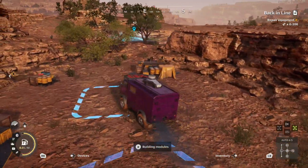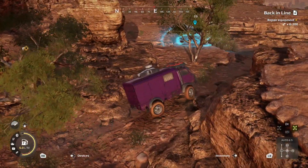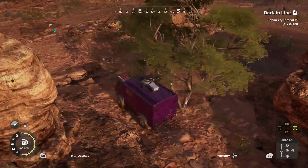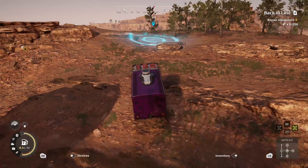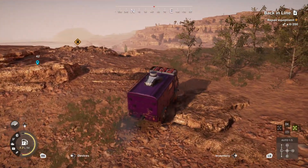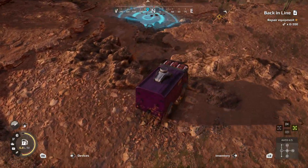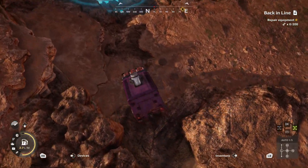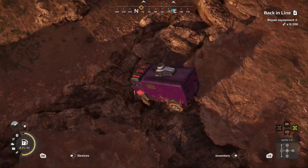So we're just going to keep on going. We're going to head out of the outpost here from the back side, make our way past the tree and up the hill, go right through these rocks here, and then make our way down. We're just going to keep going down the rocks here.